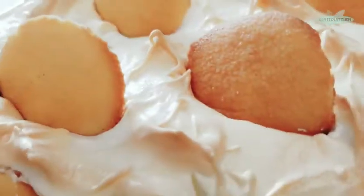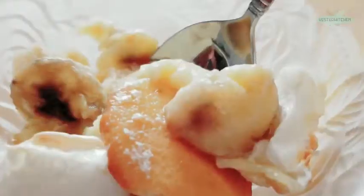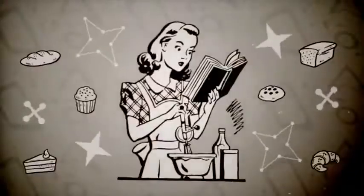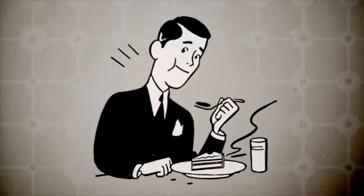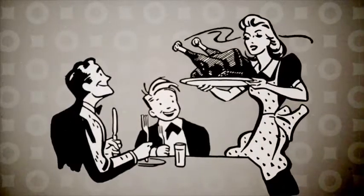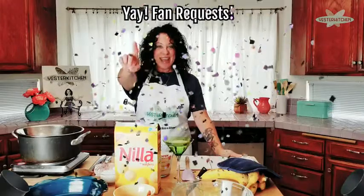Hey RetroFood fans! Today we're going back to the 1940s to make a classic southern banana pudding. Moms have made it, grandmas have made it, childhood memories are built on it. You're gonna love it! I'm Jill and this is Yester Kitchen. I have had so many requests for southern banana pudding, so today is your day!